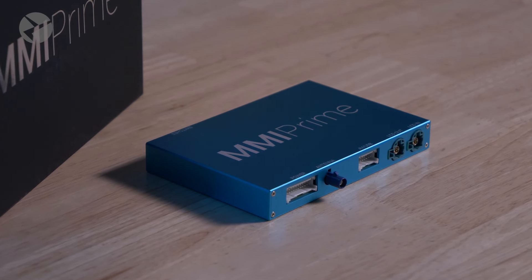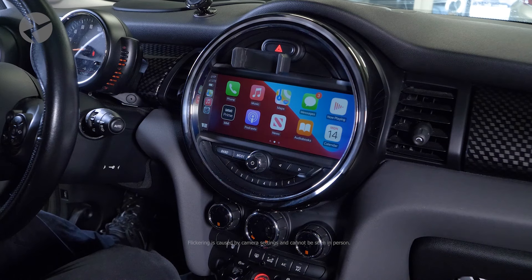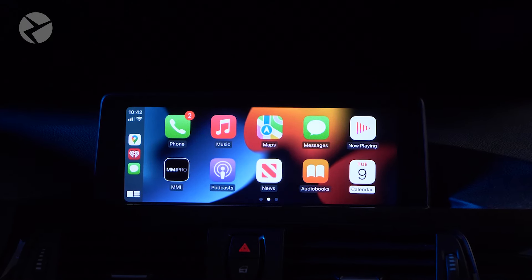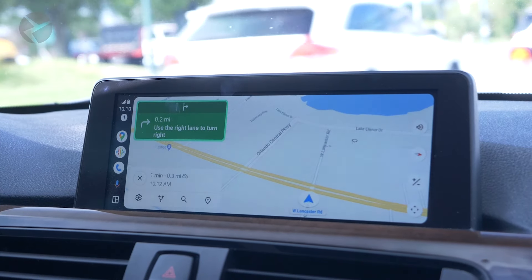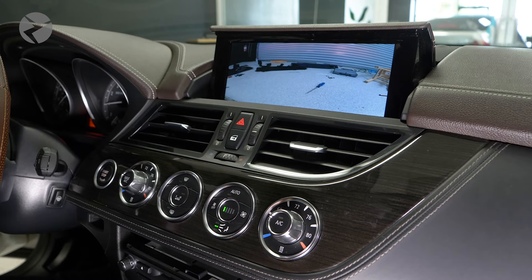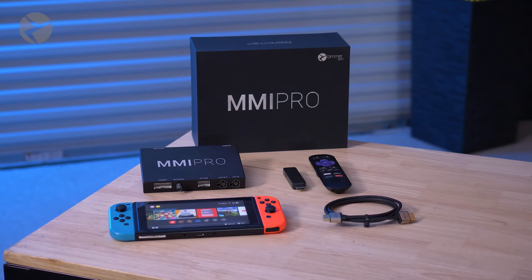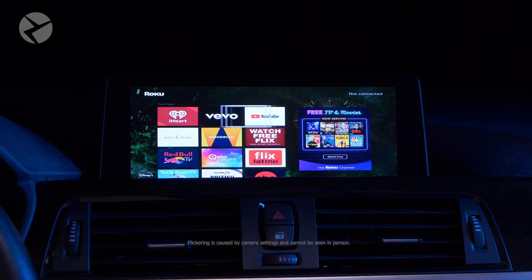Beamertech's wireless CarPlay and Android Auto MMI Prime and Pro are an all-in-one media integration system for your BMW or Mini. With this plug-and-play device, you can seamlessly integrate your Apple or Android phone into your iDrive system with either wired or wireless Apple CarPlay or Android Auto with supported phones. Front, rear, and surround cameras can also be integrated. Media can be played back via the included USB cable. Screen mirroring is simple, and with the MMI Pro, there's an HDMI port that allows limitless possibilities from streaming to gaming and more right on your iDrive screen.